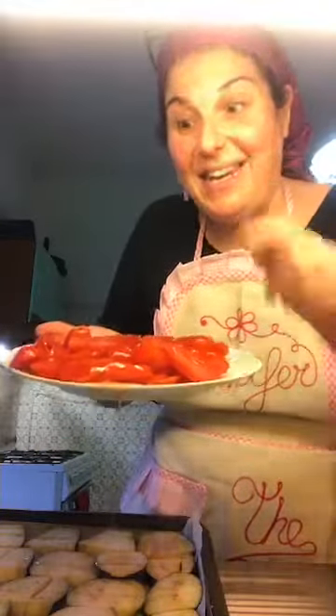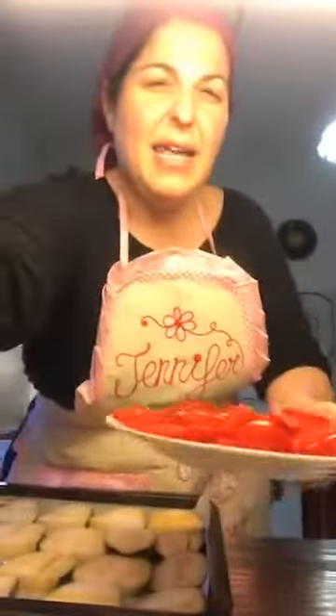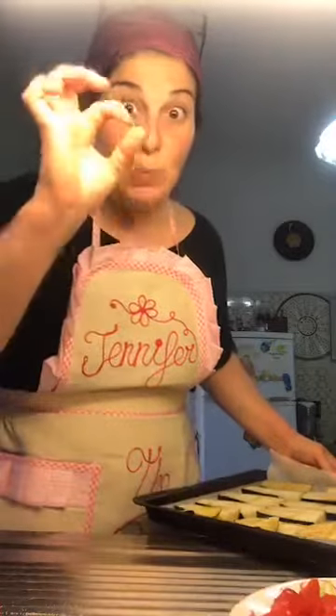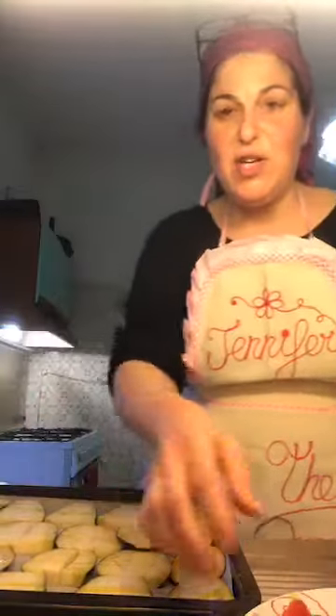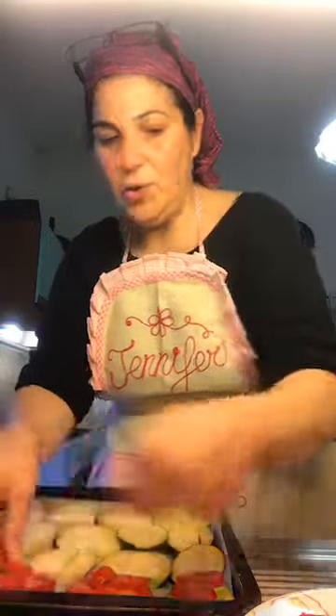Now I top them. These are called dattirini — not to be confused with the fruit. They're a type of hard, small, oval-like, sweet tomato. And they work wonders for any recipe. So basically now I'm just going to start layering my eggplant with my tomatoes.